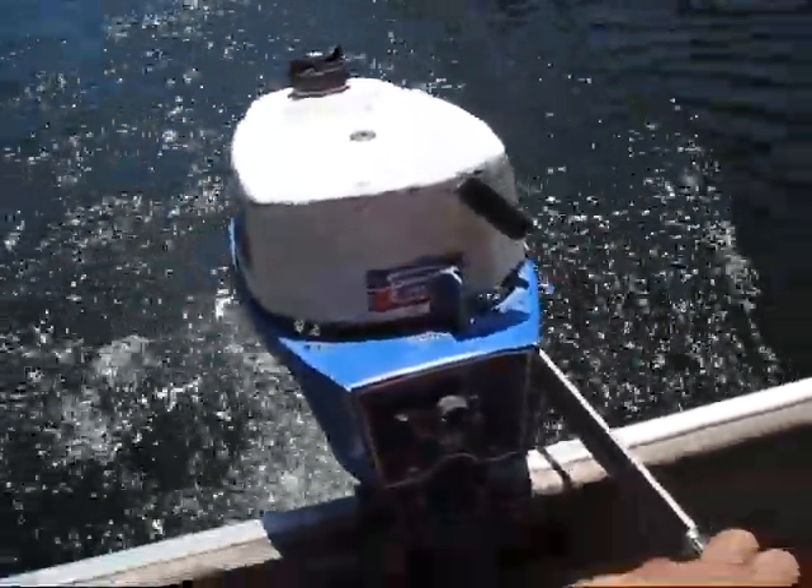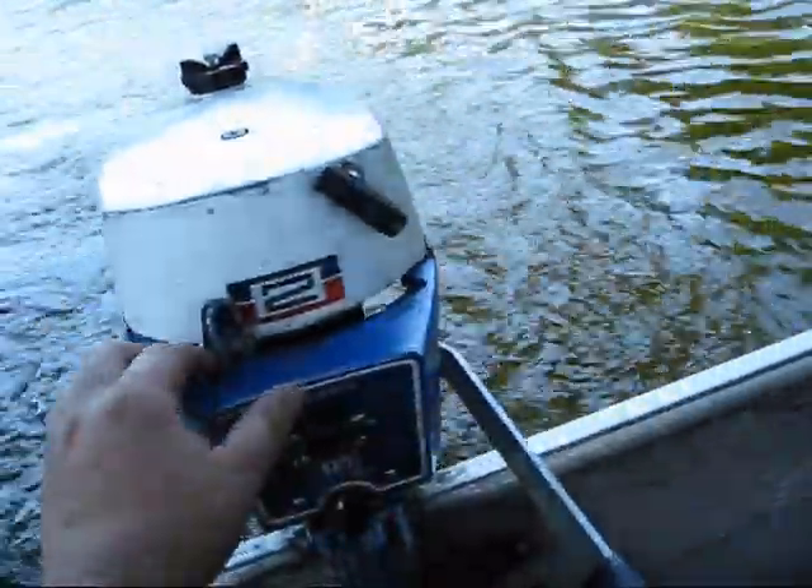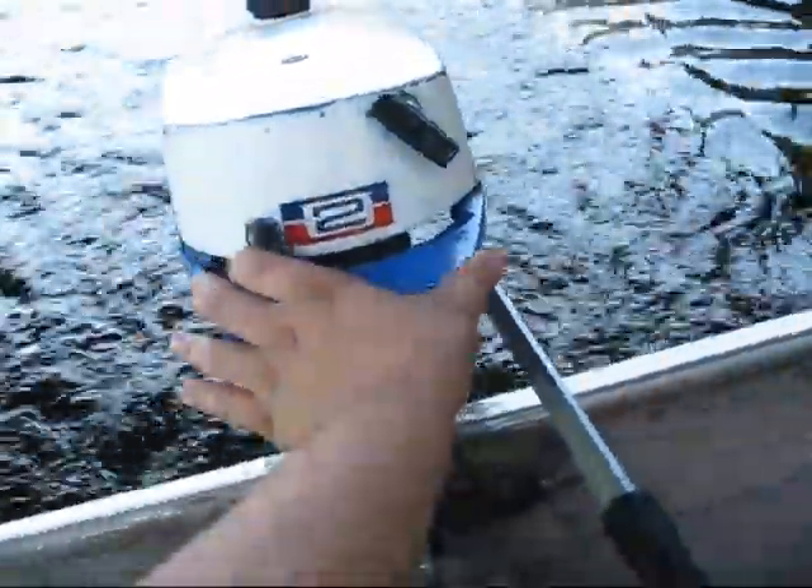She usually runs great at high speed, runs great at mid speed, and runs great at idle too.